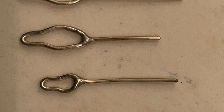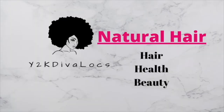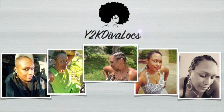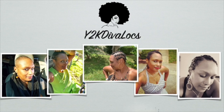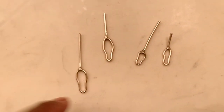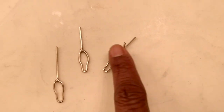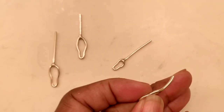Stuck with a long-stemmed nappy lock tool? No problem. I'm about to show you how to shorten it. Hey y'all, welcome back to Y2K Diva Locks. In this video, I'm going to demonstrate how to modify your long-stemmed nappy lock tools.